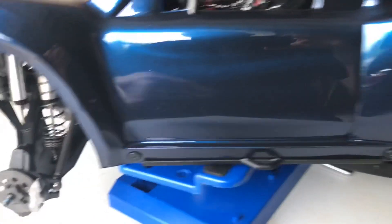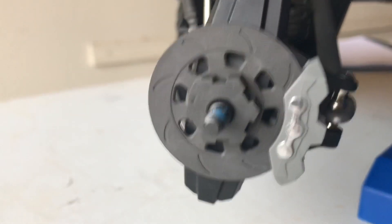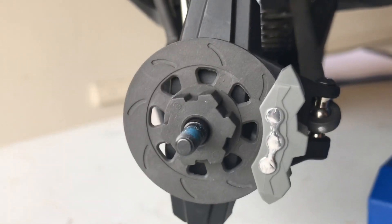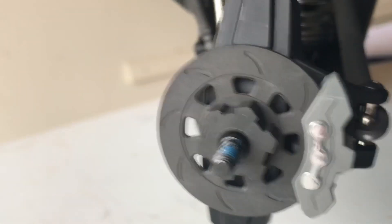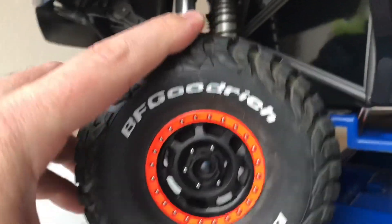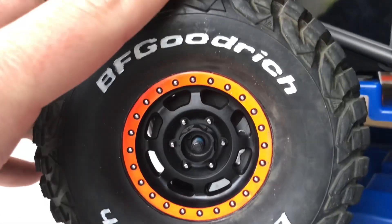One more thing I did — I thought this was kind of cool. When I had the wheels off I did this on all four corners: I put the chrome paint on the calipers, and you can see it's pretty reflective. When the wheels are on the car, if you look in through, you can actually see the chrome — it's kind of cool.